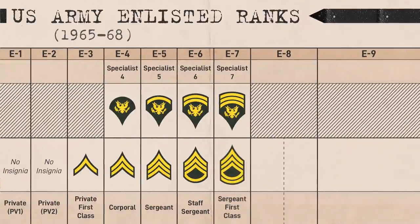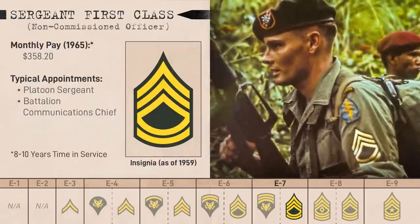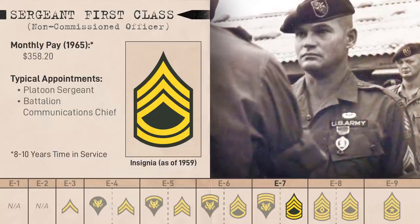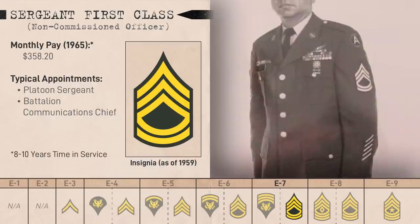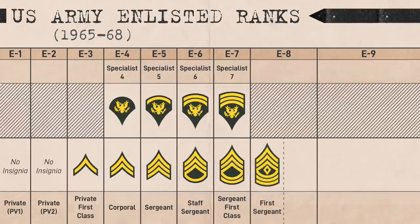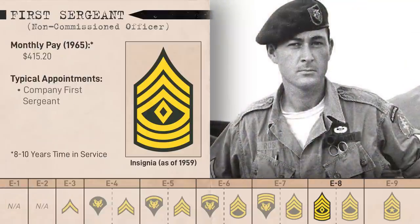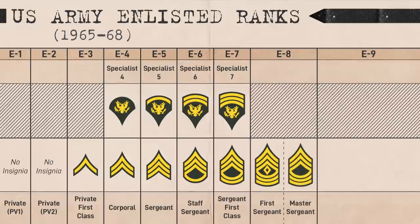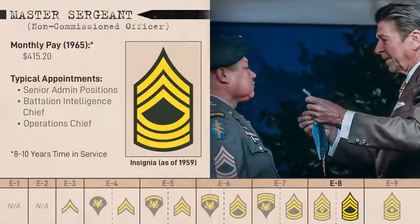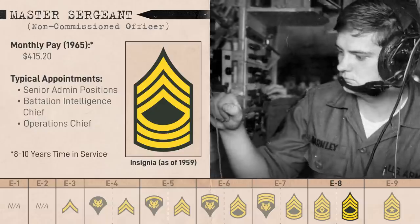At E7 was Sergeant First Class, represented by three chevrons and two rockers. These were meant to be platoon sergeants, essentially the platoon's second in command under a lieutenant, as well as battalion communications chiefs, motor sergeants, and other senior administrative NCOs. At E8, the non-commissioned officer ranks split. First, you had the First Sergeant with three stripes, three rockers, and a diamond insignia — the senior NCO in companies with mainly administrative and disciplinary functions, acting as senior enlisted advisor to the company commander. Then you had Master Sergeants, who were more technically or administratively oriented, serving as intelligence chief, operations chief, or motor sergeant in infantry battalions.